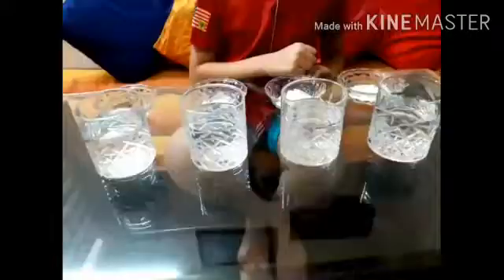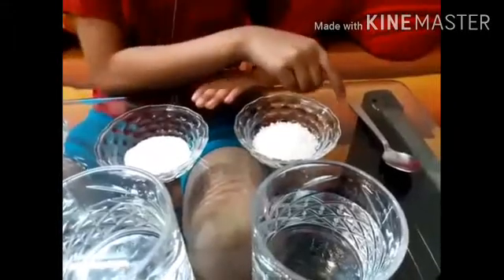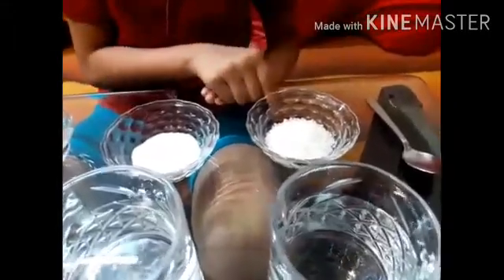Today we will do a science experiment. For this we need 4 glasses of water with equal quantity. We need a spoon, sugar, salt, chalk powder, and soil.